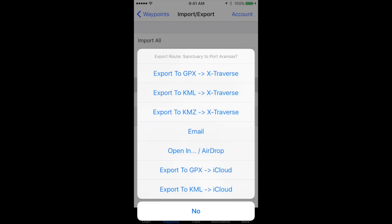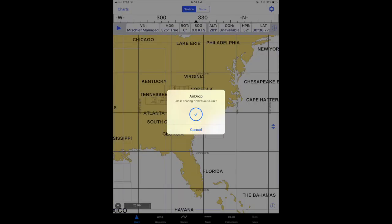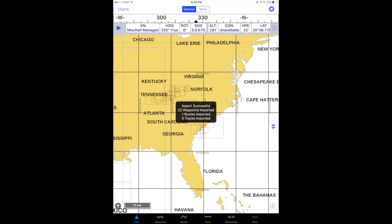It gives me all these options, but since I have my iPad right here, I'm just going to select open in AirDrop. I'm going to choose my iPad and tell my iPad to accept the waypoints.